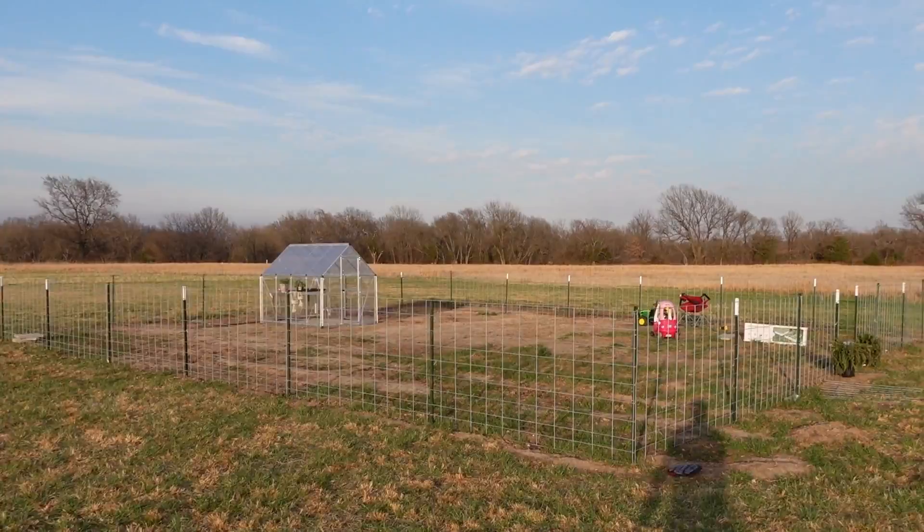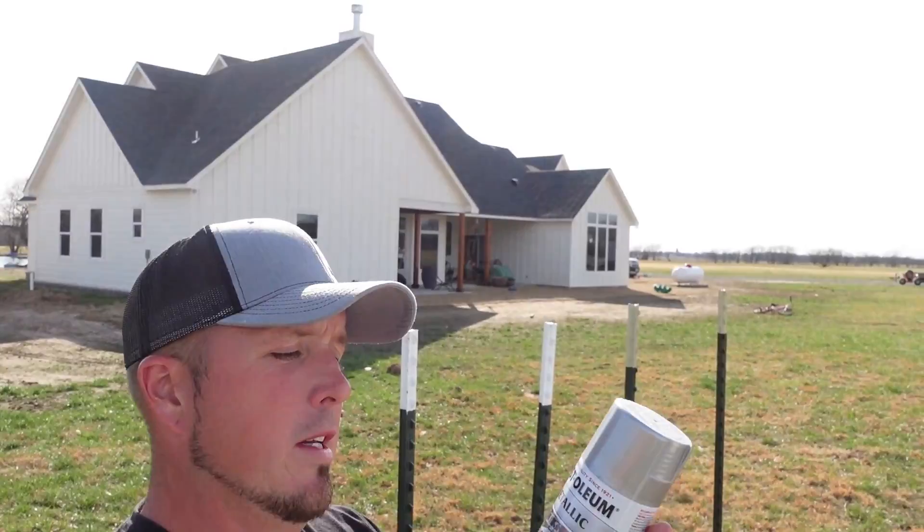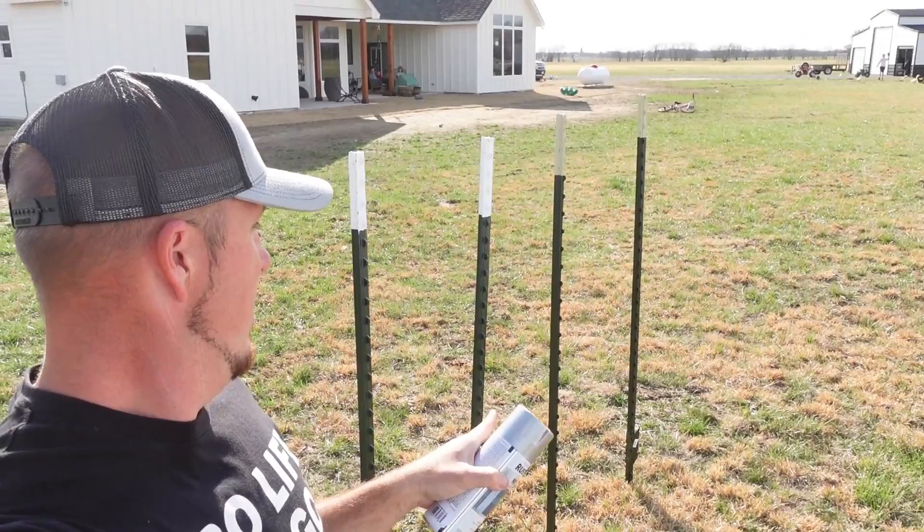I'm going to put a gate there and we're going to start getting this done. She's got dinner going so we're wrapping it up for today. Let me give you guys a real close up view of how this greenhouse turned out. So real quick, I'm going to use this metallic spray paint here. I got these four posts in the ground here, I'm going to spray paint these all this color, and I'll show you why I'm doing this here in a minute once we get back to the greenhouse.